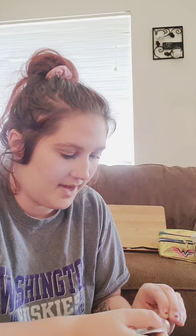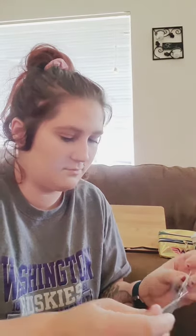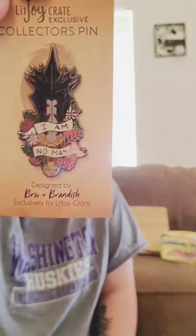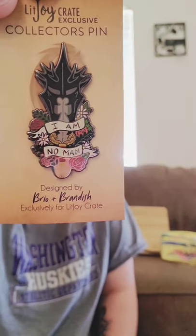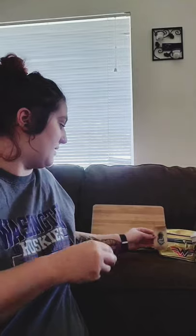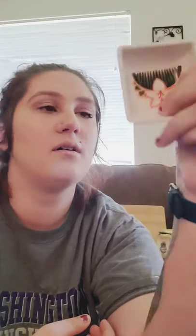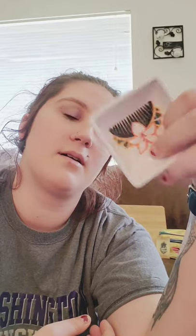Let's take it out of the package. 'I am no man.' Do you see it? Let's put that right here. And then we got — it reminds me of Mulan. We should put it right here. I feel like I could use it for my body pins. That's pretty cool. I like it.